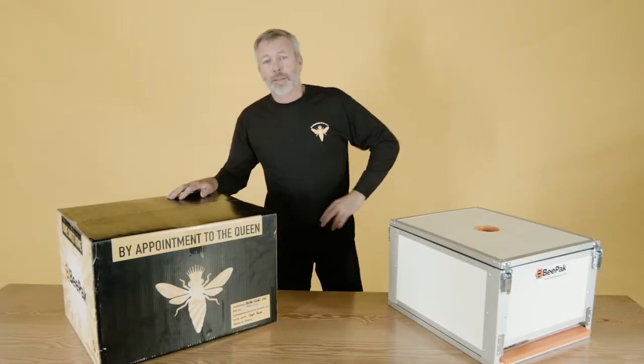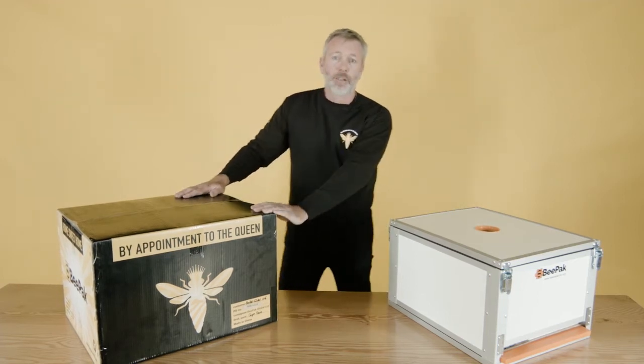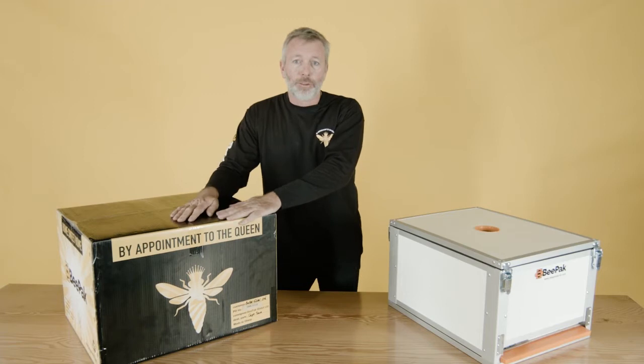Hi, I'm Mark Collins. I'm the designer of the Bee Pack Composite Flat Pack Beehive. Today I'm going to be talking to you about what to expect when you order a Bee Pack.